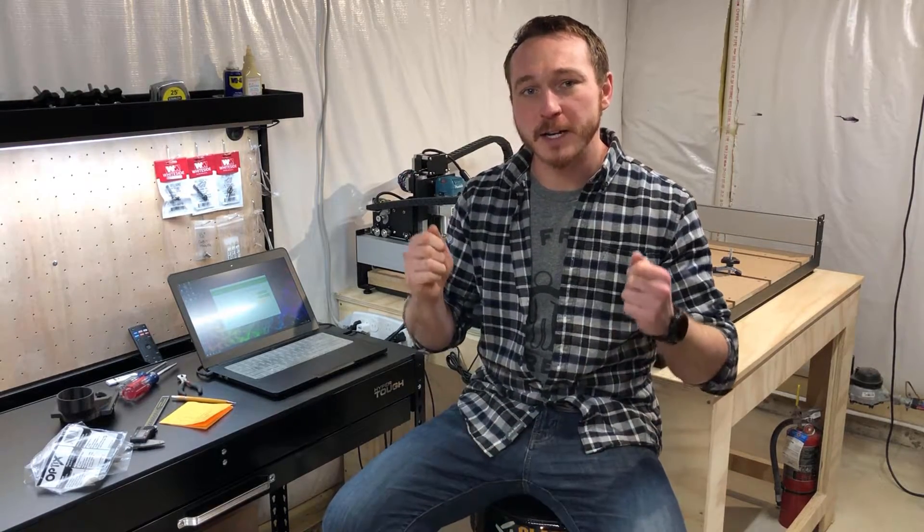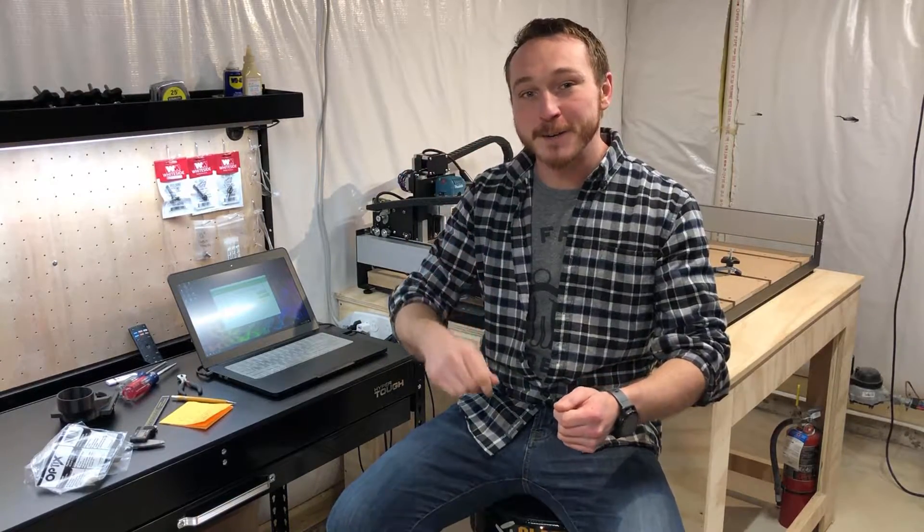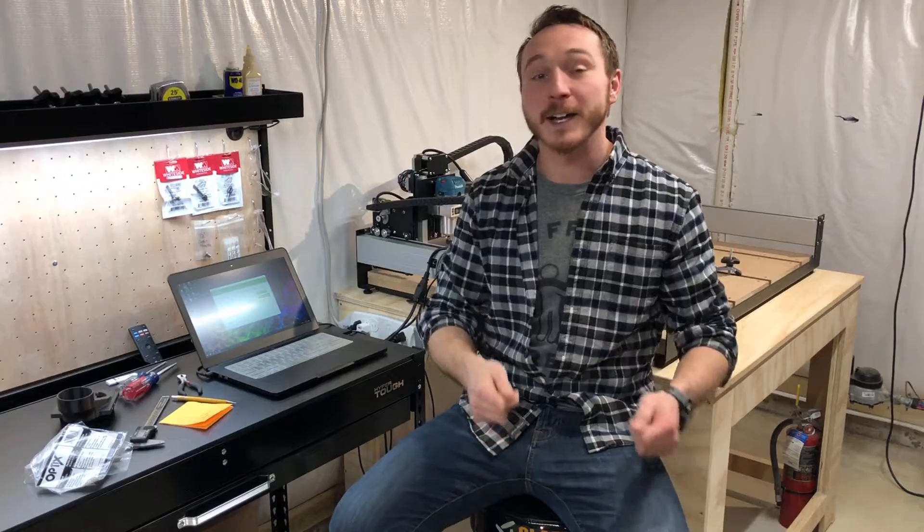We're back in the shop again for another Shapeoko project. This one came from my mom — she works with first-grade kids and they get standardized tests with white pages where they have to write. Young kids have problems keeping their writing square to the page, so she asked whether we could make a template that she could throw on those pages and draw lines every inch, so she could quickly and repeatably do that across all of the workbooks.